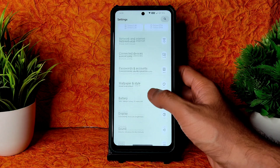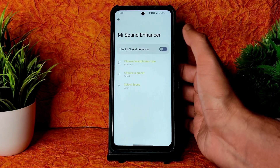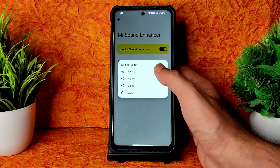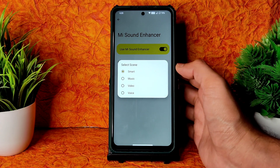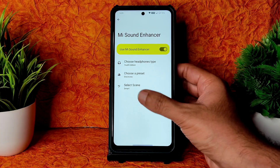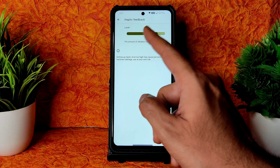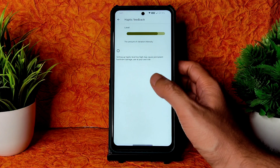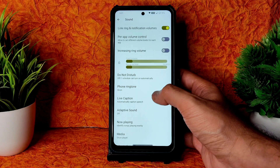Coming to Sound Settings — you get a Mi sound enhancer with a 'Select Scene' option, similar to Dolby which was present in MIUI, and it's been added to OctaviOS which is really good. You can choose the headphone type and preset. Haptic feedback intensity adjustment is also available — that's a cool feature. All basic sound settings are included.